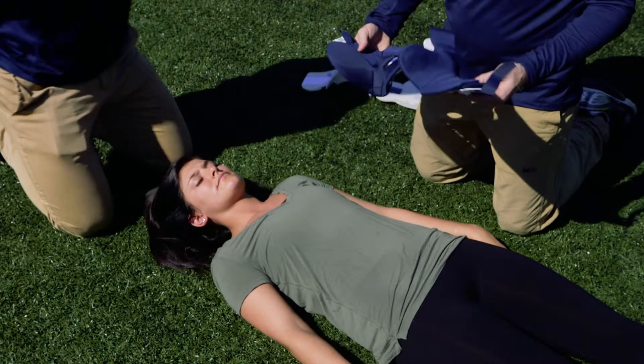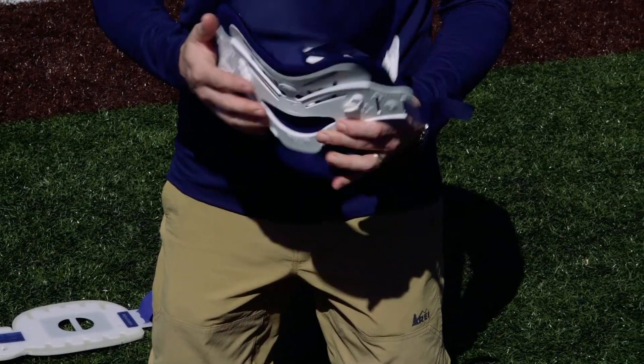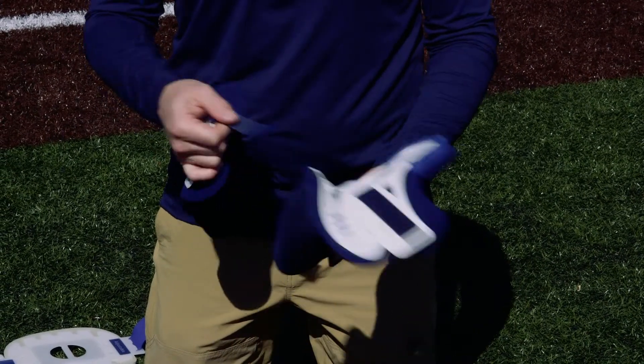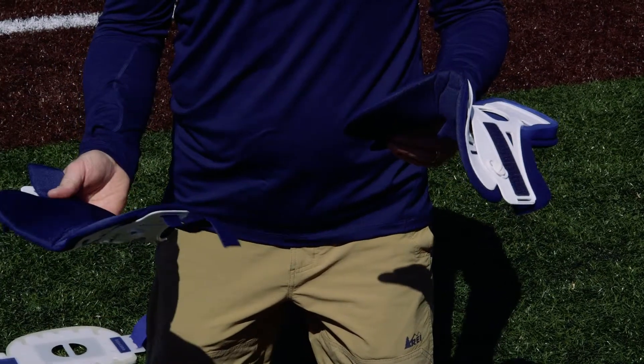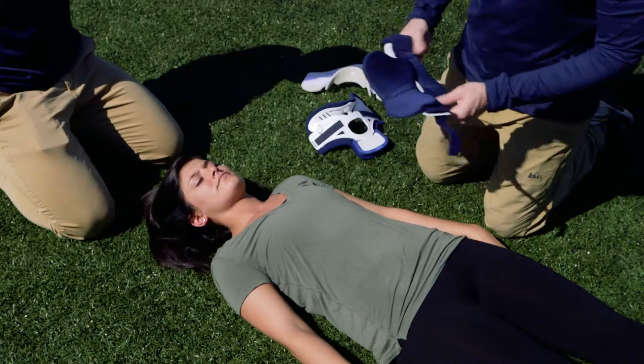This particular collar is the one I'm going to actually fit. It has a front and a back, so you want to make sure you're placing those correctly. What I like about this one is it allows you to separate the two pieces, sliding the back piece on first and then directly applying the front piece over the front of the neck.